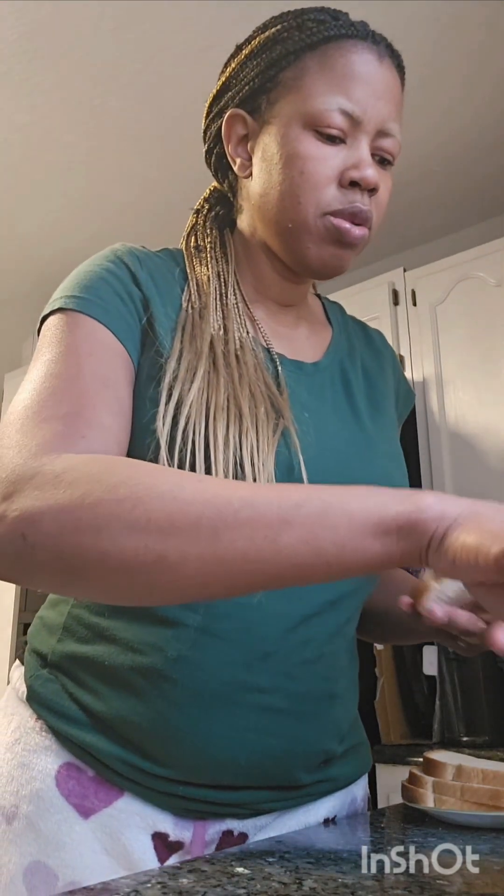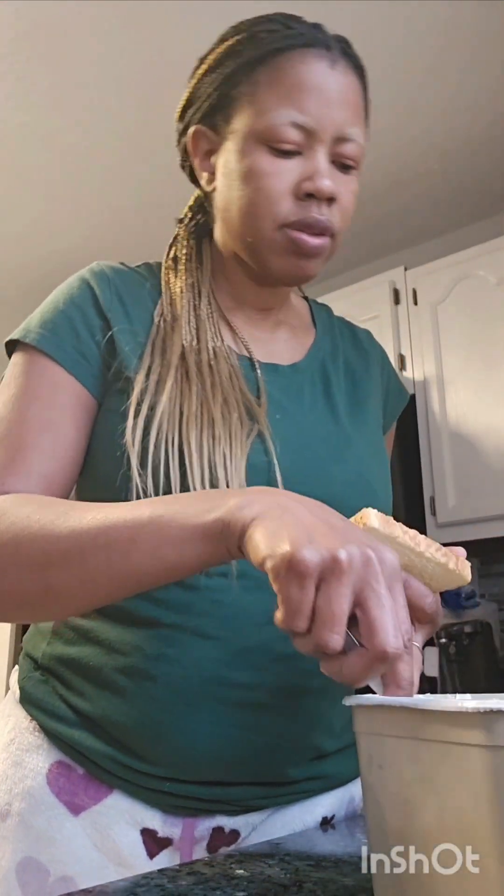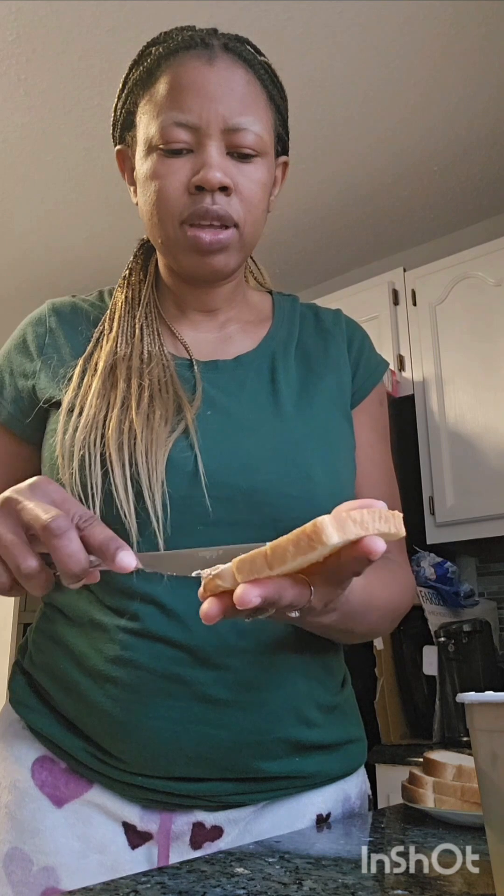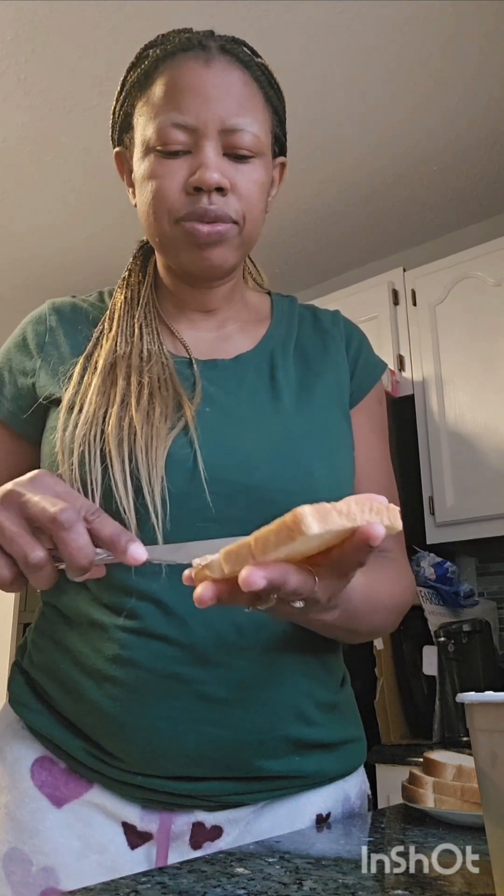So you're gonna take a little bit of butter and just rub it, because you want the bread to toast together. So you have to apply butter before.